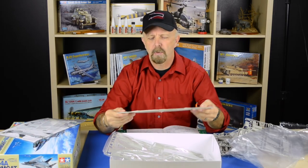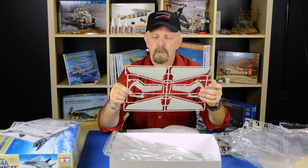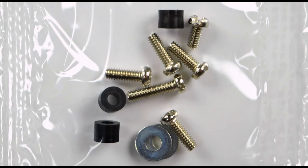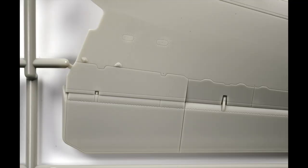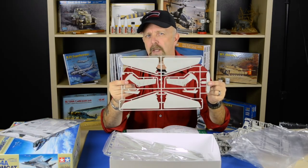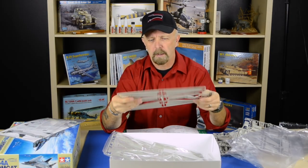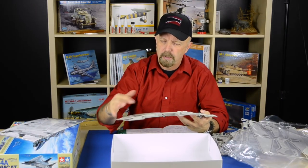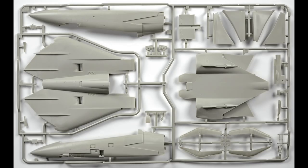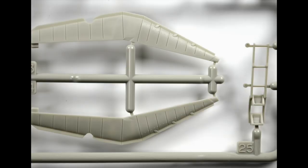We have the swept wings here, and if you look at the instruction sheet more closely you'll see that you can have several different configurations. You can build it in the swept or open configuration, and Tamiya also included wing gloves for each configuration — special parts to accommodate whichever position you choose. They really did not leave a single detail out. We also have all the fuselage parts, including the spine on top and the two side pieces. I'm just blown away by this — it's absolutely gorgeous.